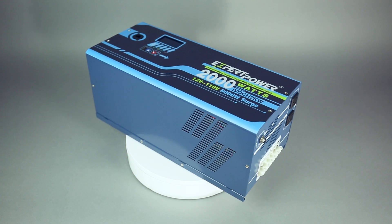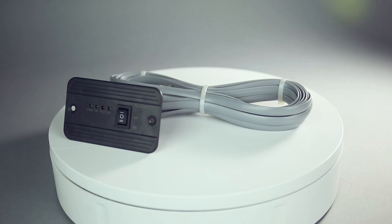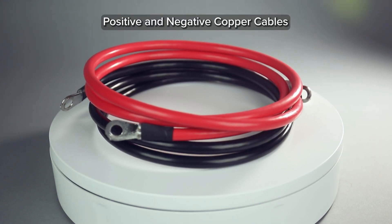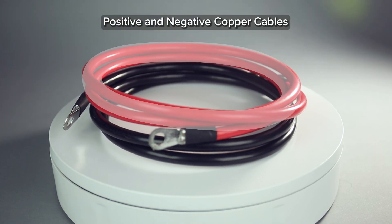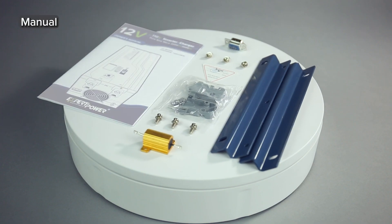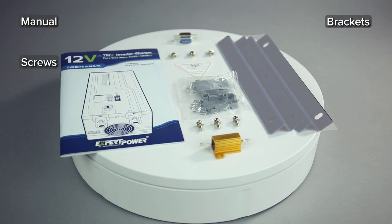Accompanying the inverter itself are an array of accessories, such as the aforementioned 26-foot cord with on and off switch and light-up status indicator. Get two free thick copper cables to connect your batteries, one positive and one negative. Contained within the clear plastic bag is the inverter manual, additional screws, brackets, and a resistor.